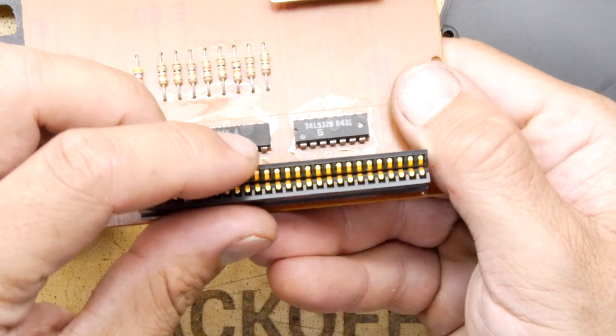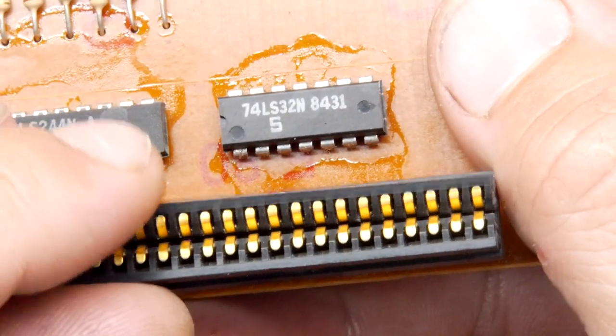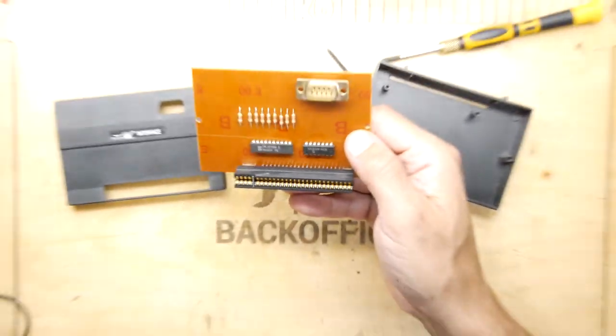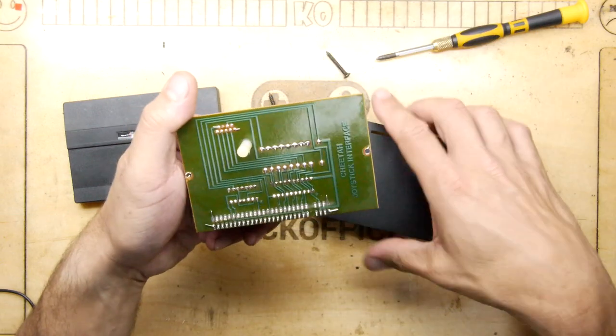You can see when you wiggle it, those pins don't move at all — they are absolutely fine and dandy. So the likelihood is when you plug this in, you're going to be able to use it if you really care that much.